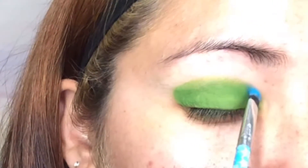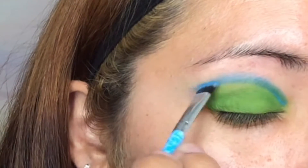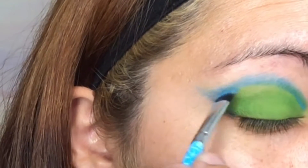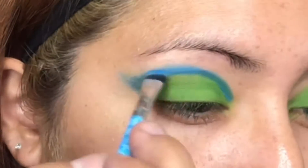Now that we have the green, I'm going to go in with the blue right above it, starting from the inner corner going out — kind of making a little wing connecting the bottom corner upward. Then I'm going to use this blue metallic shimmer and do that right above, just tapping it in.